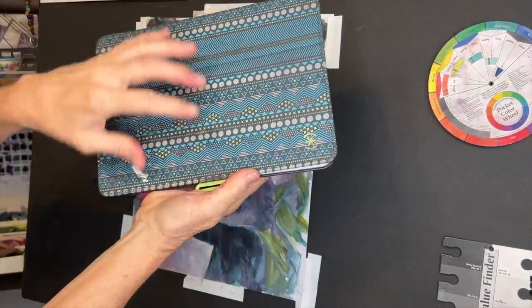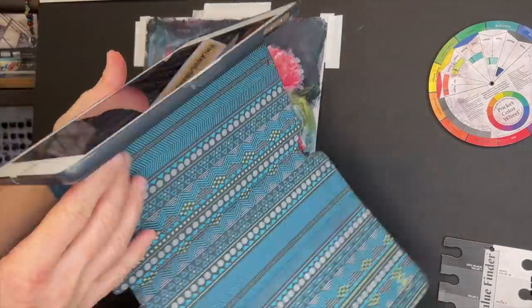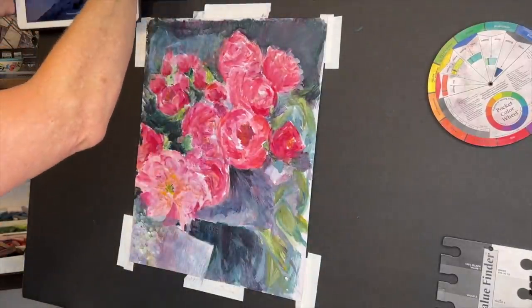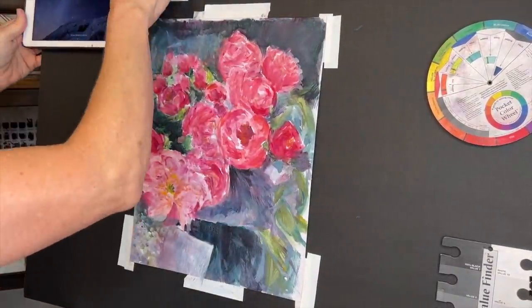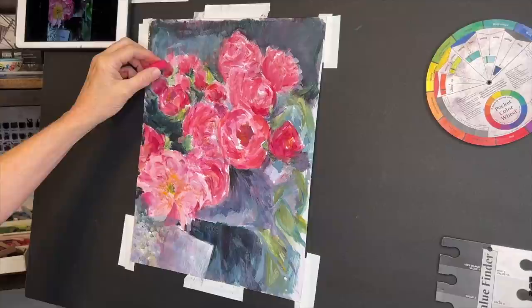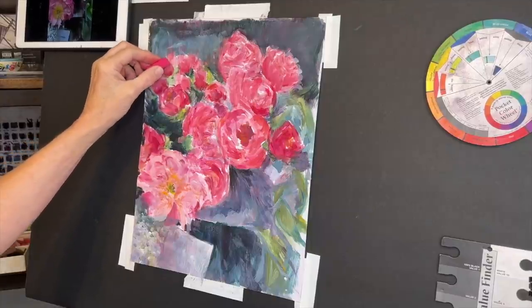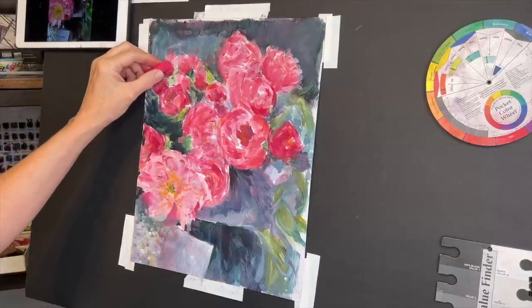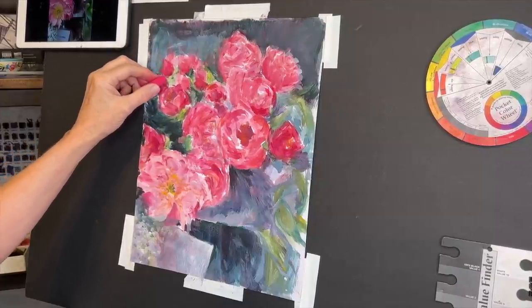I've got my painting on my easel. Many people ask how I put my iPad on my easel — it's just a cover I got from Walmart, flipped over and hung over the back. It looks like magic but it's super easy. Now I'm beginning with pastels. The texture from the clear gesso is wonderful — just enough for the pastels to apply beautifully.